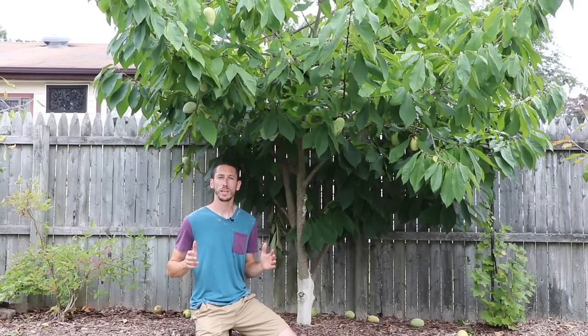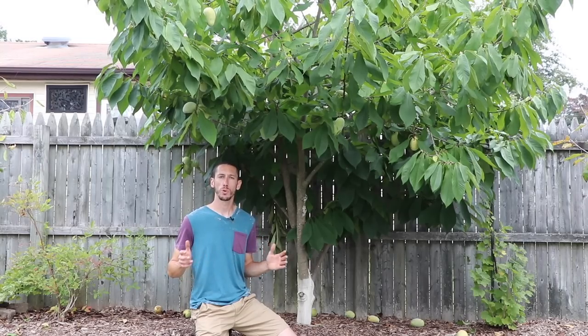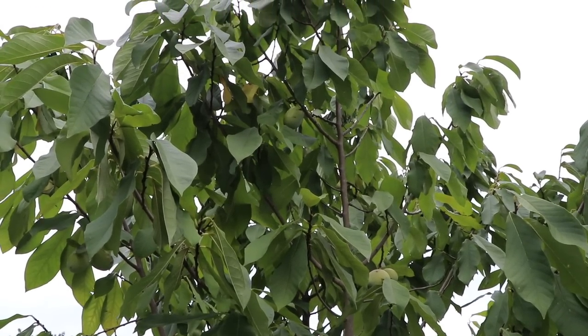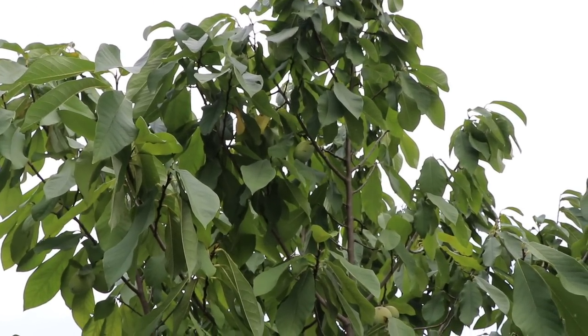Pawpaws are one of the few fruits that are actually native to the eastern US, which is where I'm located, here in New Jersey. They're in the same family as the custard apple and the cherimoya. If you're interested in growing pawpaws, they typically grow in zone 4 to zone 8. They'll grow in really any well-drained soil, but they might grow up to about 35 feet tall, so make sure you've got some space.